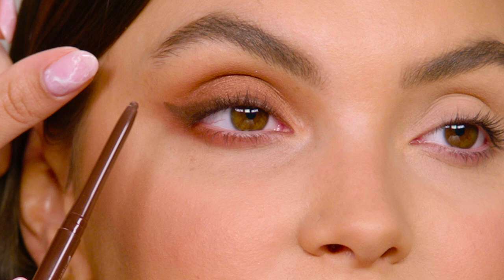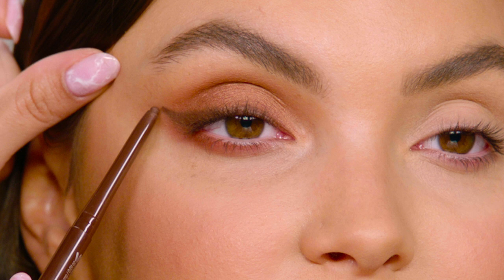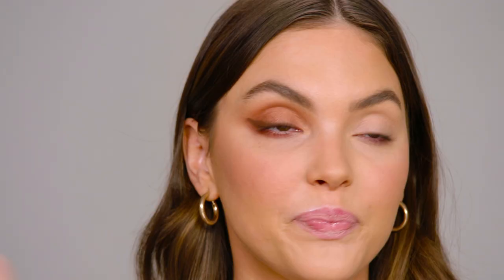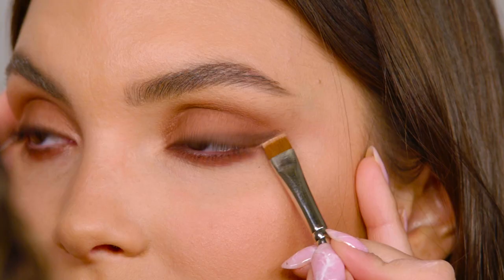I want to pull it out a little bit more so I'm just building. If it's not perfect, don't worry about it — I'm gonna show you guys how to fix it. To make this nice and sharp I'm gonna take a flat brush with a little bit of Age Rewind Concealer, tap off the excess, and just sharpen that line.